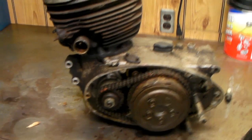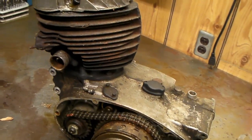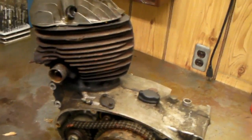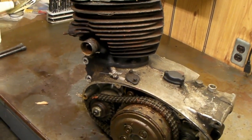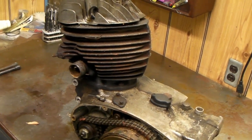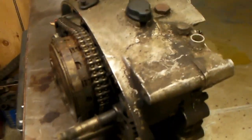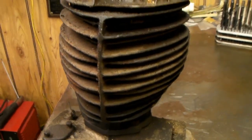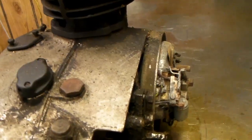My project for today is to try and see if I can get this cast iron cylinder off this old Sears - they call it a twingle engine - because I think I can use some of these parts. I thought I'd document how to do this. If you've got an old engine, it's good to try to take it apart first so you can make your mistakes on something that doesn't matter as much.